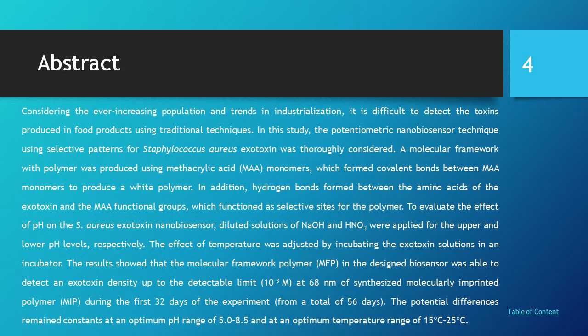The minimum detectable level was 10⁻³ molar at 68 nanometers of synthesized molecular imprinted polymer (MIP) during the first 32 days of the experiment from a total of 56 days. The potential difference remained constant at an optimum pH range of 5 to 8.5 and an optimum temperature range of 5°C to 25°C.